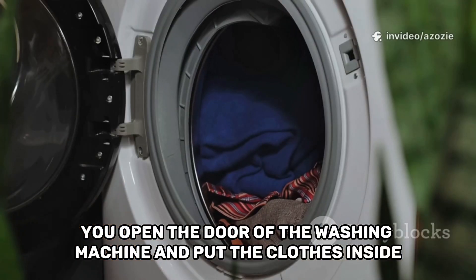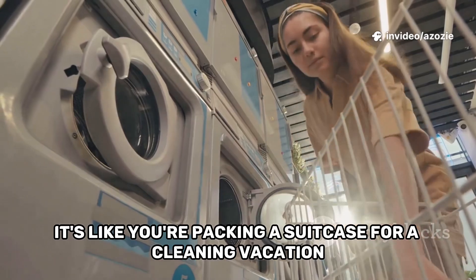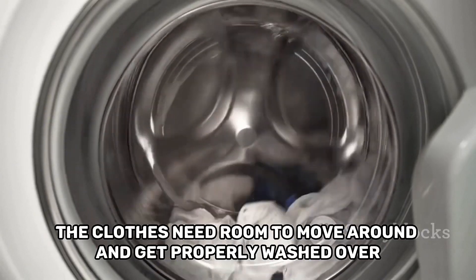You open the door of the washing machine and put the clothes inside. It's like you're packing a suitcase for a cleaning vacation. But be careful not to put too many clothes in at once — the clothes need room to move around and get properly washed.